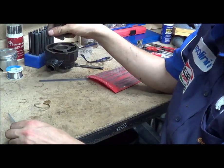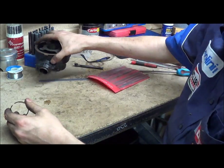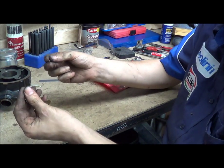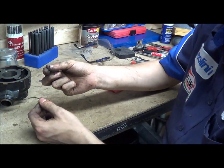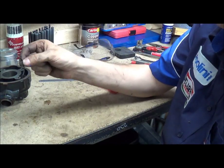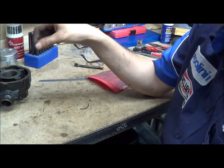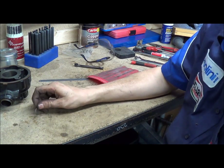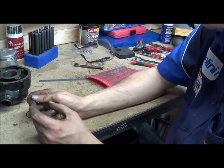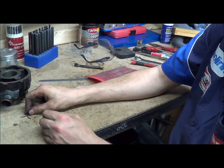So that's what ring end gaps are, why they're important, and how to measure them. Be very careful with your rings because you can easily snap them — it takes nothing. They are very hard but very brittle. It really pisses you off if you've only got one set of rings, you're about to stick the thing back together, and you break it. Be very careful with the rings. Also don't try to bend one end above the other to get them on your piston — you've got to spread them. I hope that helps, and check out the other videos.